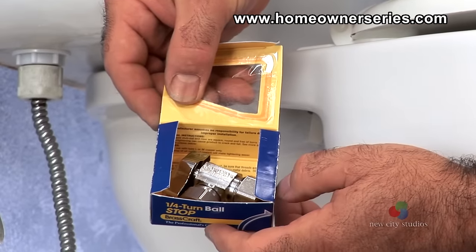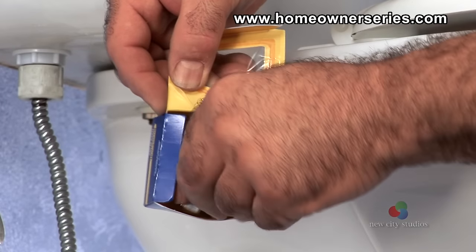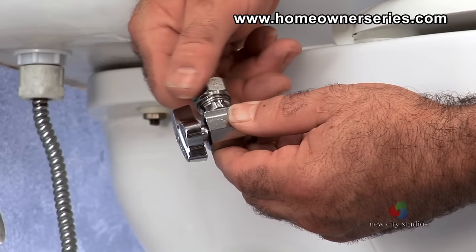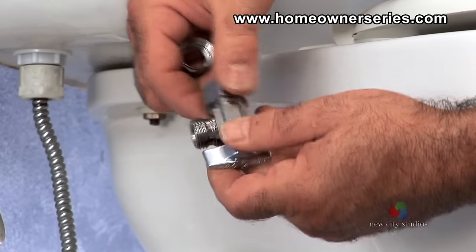Then take the water valve out of the box. Remove both lock nuts and turn the valve to the off position so it is ready for quick installation when the old valve is removed.